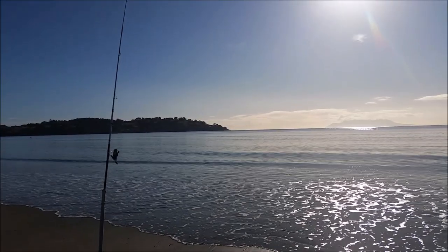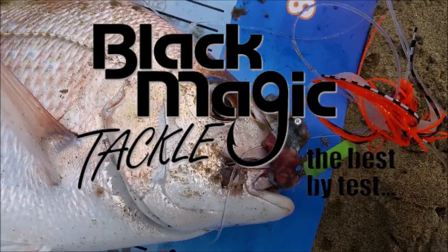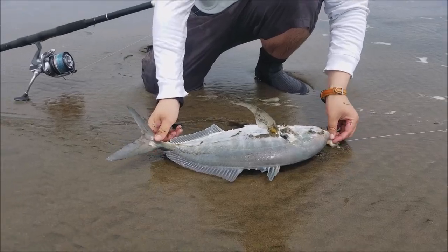Hello everyone and welcome again to another video of Basic Fishing. It has now been 2 years since I've been sponsored by Blackmagic Tackle and they have been giving me great support over my videos, not to mention I've been able to capture some epic moments of the Blackmagic gear as well.